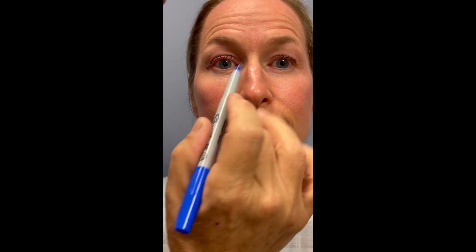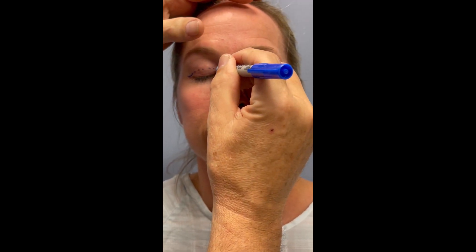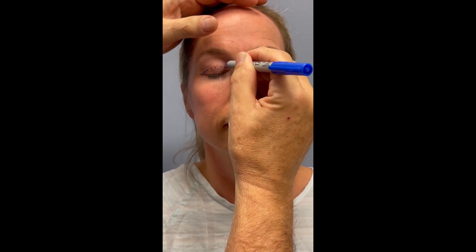We ask our patient to gently open their eyes, and then we go all the way to the end of the fullness — what we call the deformity — and we note where the punctum is. We don't want to extend our incision past that.